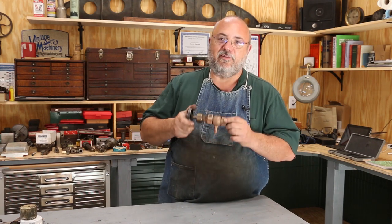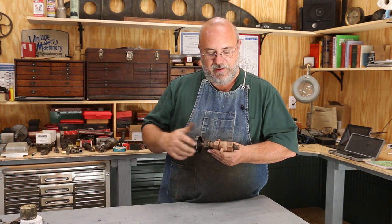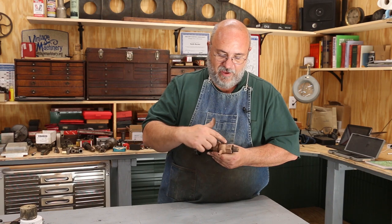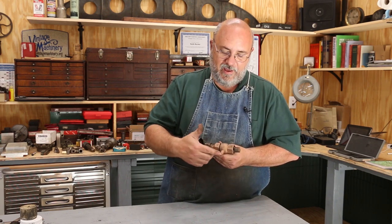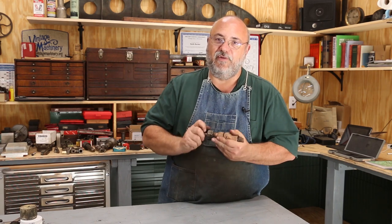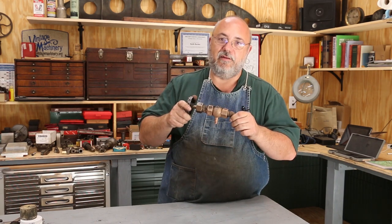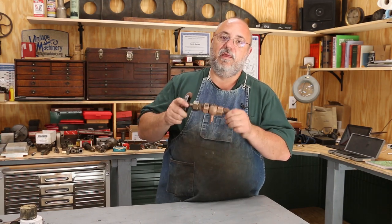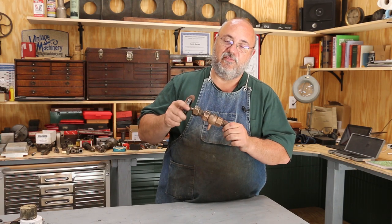This is one of the Tri-Cocks off of the steam locomotive, and this particular one had developed a leak where it was bypassing past the valve seat, giving a constant stream of steam out of the nozzle even when the valve was completely shut. So we've pulled it apart and I'm going to show you how this valve works and how we're going to fix it.